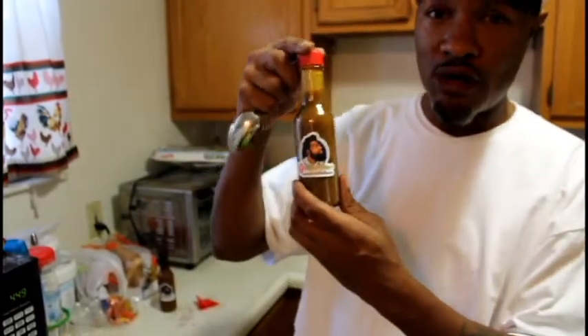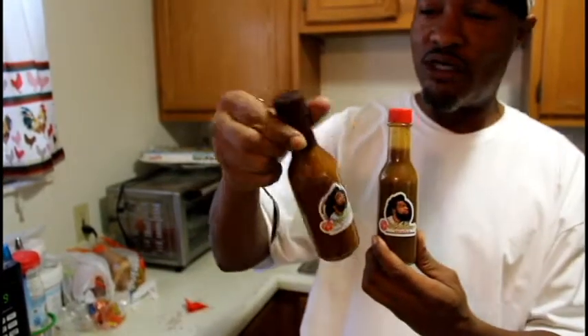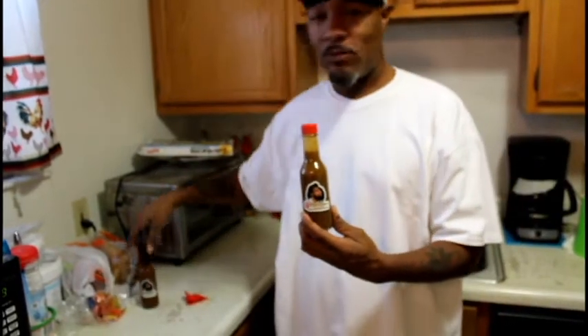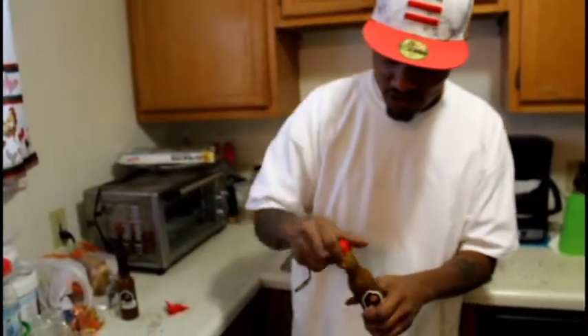Once again, this is the Bell O'Brien original right here. I ain't even opened it yet — the top pipe is still on. That's the Kill Switch over there. I'ma go ahead and try this Bell O'Brien first and see what we're soaking up.